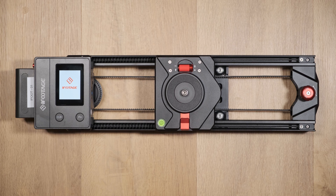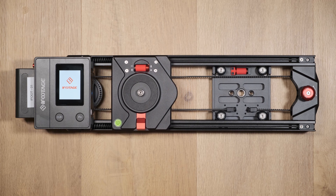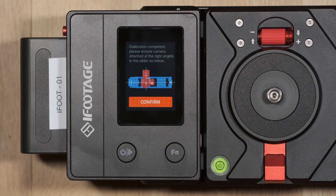Once the calibration is finished, the camera can be attached and the slider screen will prompt you to ensure the camera is sitting in a right angle position — i.e., the camera should be facing forward.